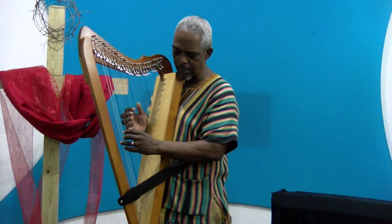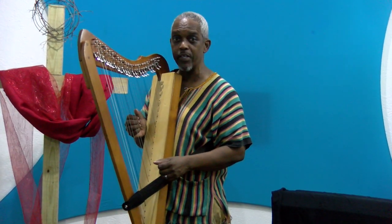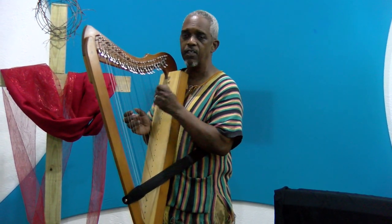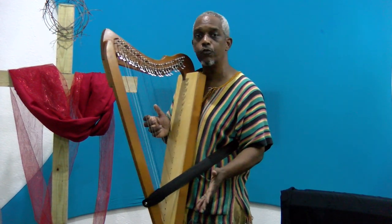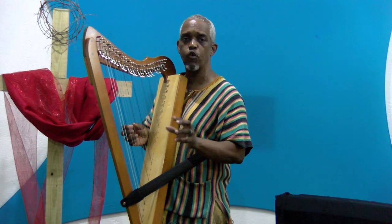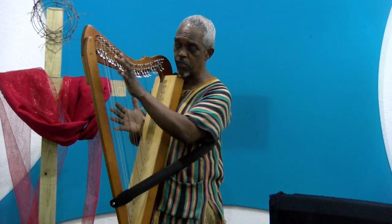Something that I've been working on recently is a scale called D Dorian. So many of you who play would know that the Dorian mode, from the Greek modes, is the scale formed on the second scale step. So let's say C — I've tuned it up to the key of C, so no sharps, no flats.